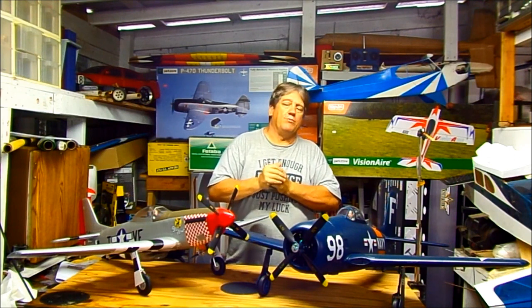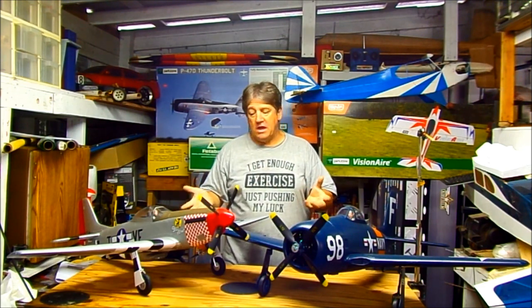They have a scale 4-blade prop on them. If you swapped to a 2-blade prop, it'd probably go vertical — there's plenty of power. These things are super light, so they just leap off the ground. The takeoff roll on both of them is about 10 or 15 feet. At just half throttle they were off in 15-20 feet — they just take off nice and gentle.